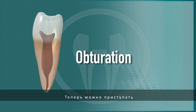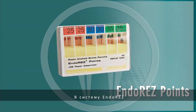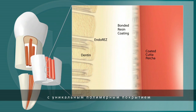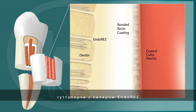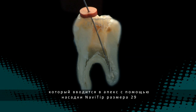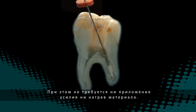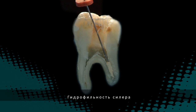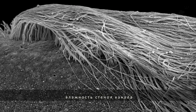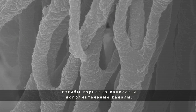We are now ready to move on to the obturation portion of the procedure. The EndoRes system includes EndoRes points, which are gutta percha points with a unique resin coating that allows the gutta percha to bond covalently to the EndoRes sealer. EndoRes is the ideal canal sealer when apically delivered via a 29-gauge Navi tip, eliminating gaps and voids. No pressure or heat is required. The sealer's hydrophilic feature will allow it to follow the residual moisture deep into the dentinal tubules and readily flow into intricate canal spaces and auxiliary canals.